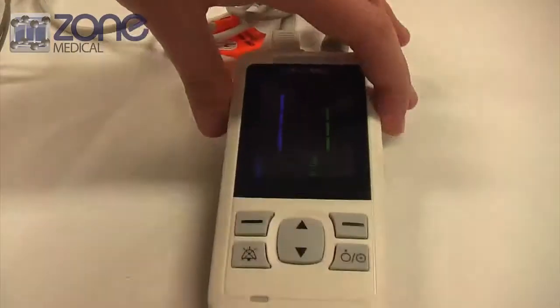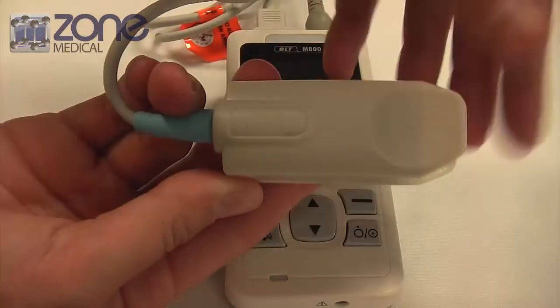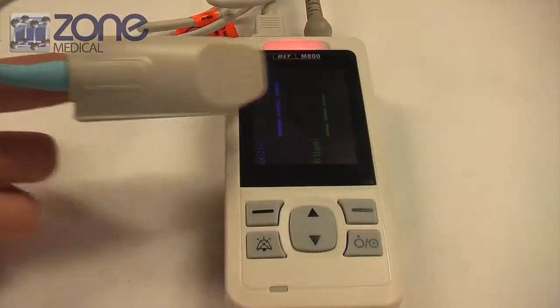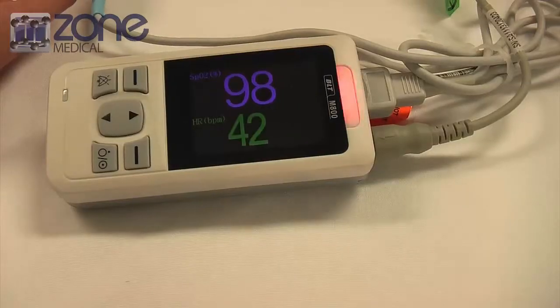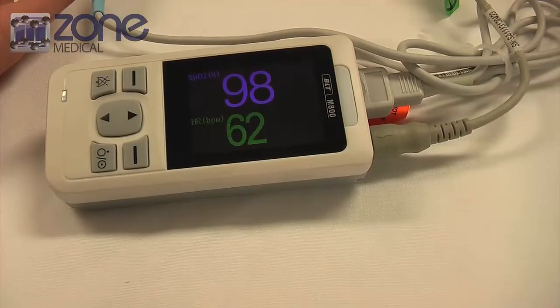Once the device is set up, you can then set up your patient. There is a diagram that will show you how to put the probe on. For a correct test, you need to place the fingertip sensor on the index finger. Next, apply the electrodes to the patient's body and all the readings will automatically appear on the device.